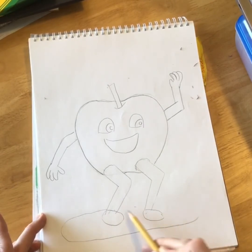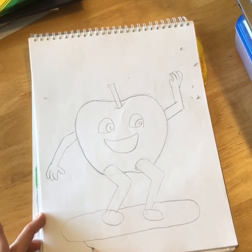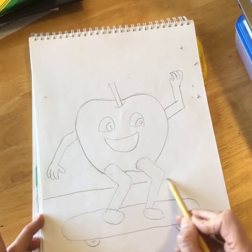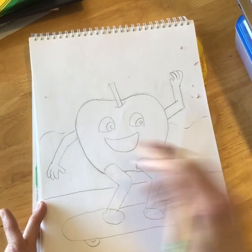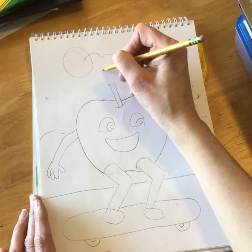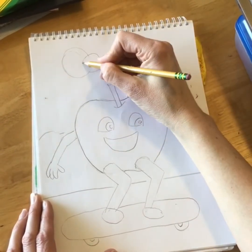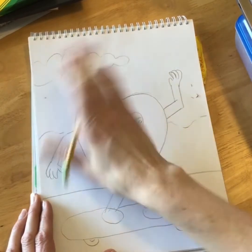Now I need to draw his skateboard. Skateboards are usually a little bigger than the person, and I'll probably just see the front of one of the two wheels. Maybe there's a sidewalk, maybe some trees or shrubs in the back. I could even think about putting a sun, and maybe some clouds covering that sun. There we go — that looks like a fun picture to color.